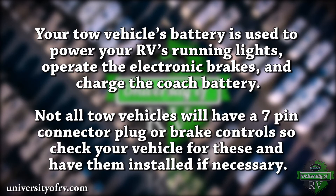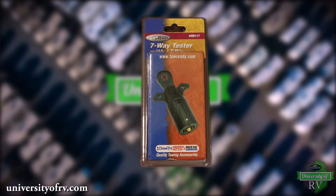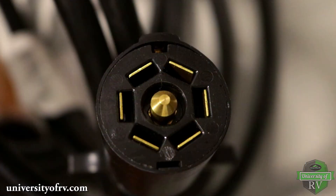Not all tow vehicles will have a 7-pin connector plug or brake controls, so check your vehicle for these and have them installed if necessary. You can use a 7-pin tester to make sure that your RV has a proper connection to your tow vehicle. Each one of the pins serves its own function.